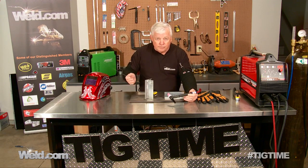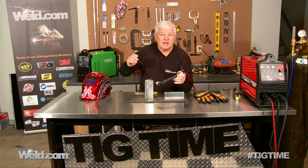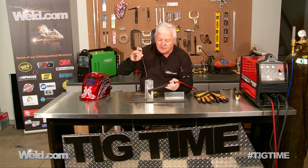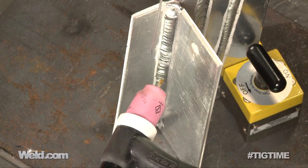Now that we've finished this vertical up, or the 3G position, I want to recap. It's difficult to make the full run non-stop because sometimes you just have to reposition — I got out of position and welded probably three or four inches before I tapered off. When I finished my weld, I backed up just a little bit at the termination — that stops the cracking. When I resume the weld, I do the same thing: back up just a little bit, catch some of that alloy, and then resume.